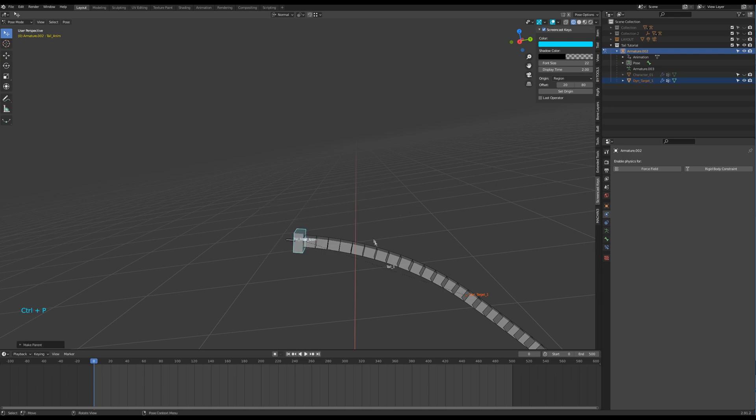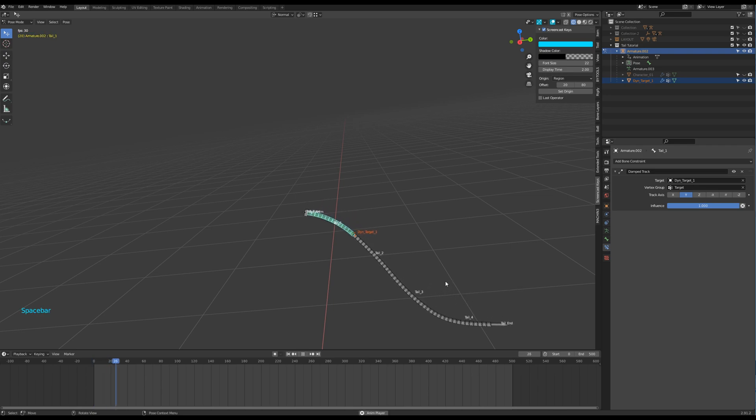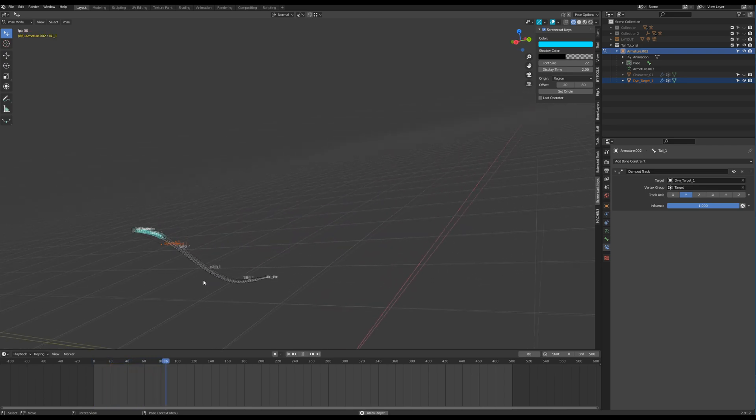Then select the tail one bone and press Shift-Ctrl-C to give it a Damped Track constraint. In the constraint options, select the vertex group. Let's run a test — you get the idea.